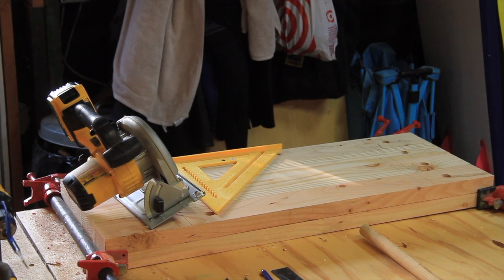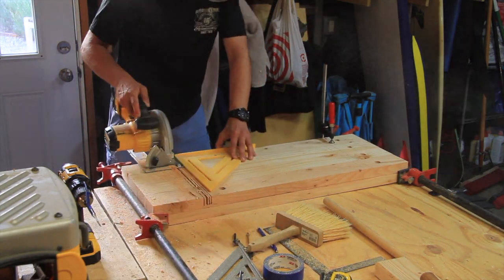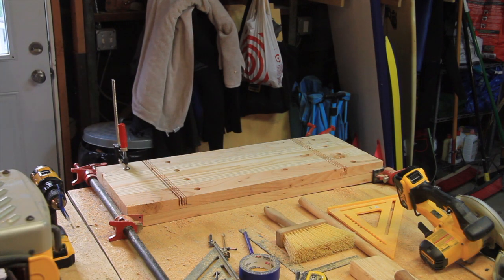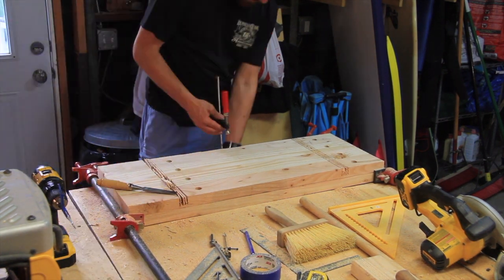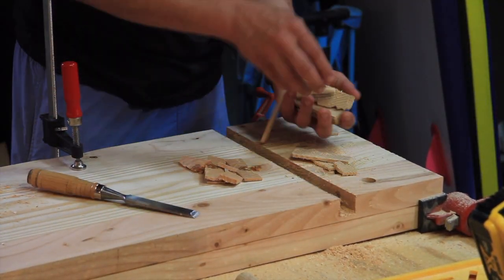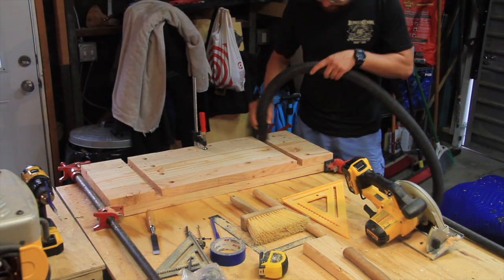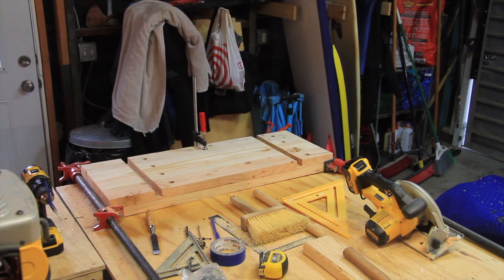Once the holes were all drilled, I went ahead and used my circular saw to cut two separate dados in the legs. These dados will serve as the area where the two separate cabinet doors will sit into the legs. I will end up having to expand those dado cuts just a bit more later on in the project, as you can see that they didn't completely fit.